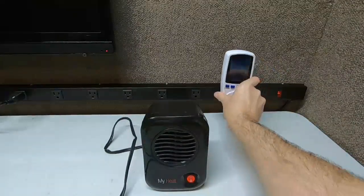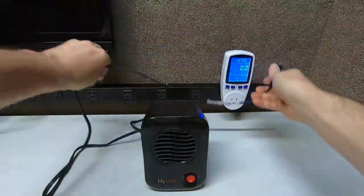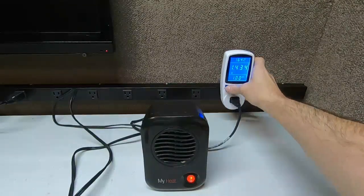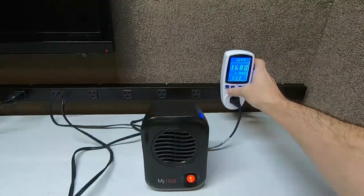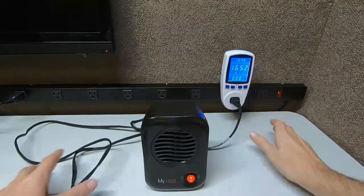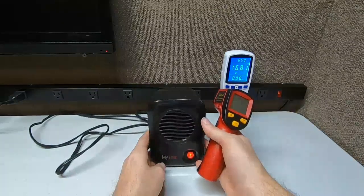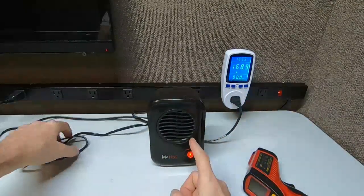Let's plug this in and get a wattage reading. Let's put it on wattage — there it is. Okay, so now it's going up. We're going to show you how hot this little thing gets. Can you believe that 250-degree air can come out of here? That's crazy.